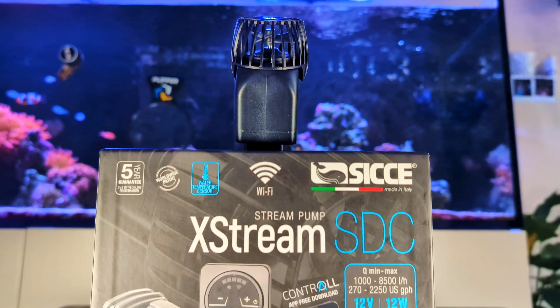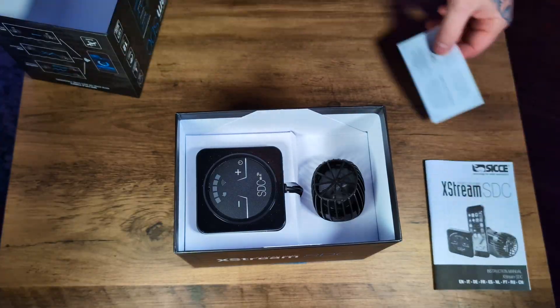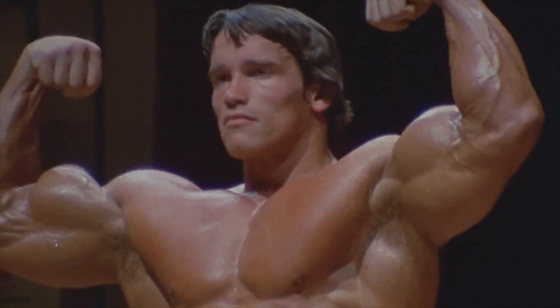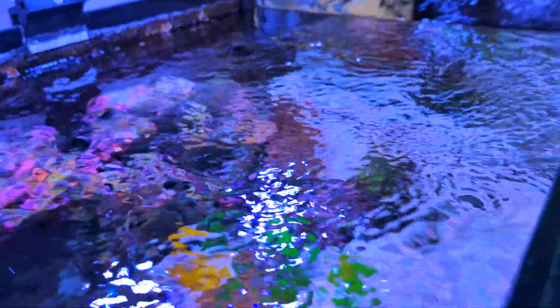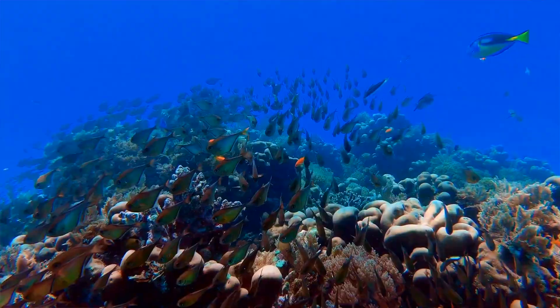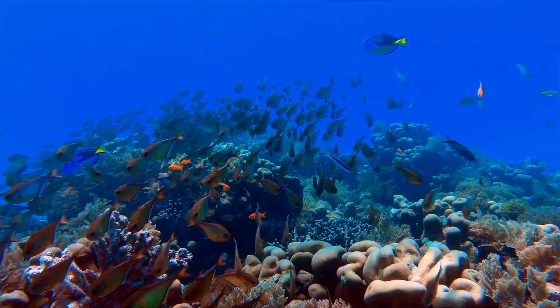This is the Seatchair Extreme SDC. Before we go into some of the features this product boasts — and believe me, this is a flex if ever I saw one — I want to talk about flow and why flow is really important in your aquarium at home. Fundamentally, what we do with anything we buy for our home aquariums is we try to mimic the natural environment where these guys are from.